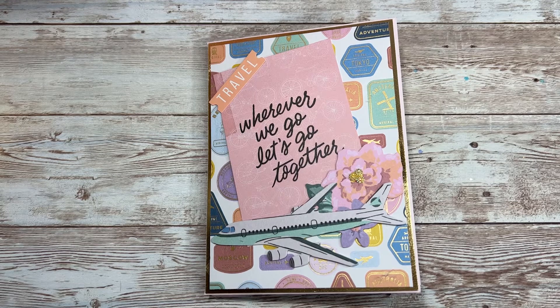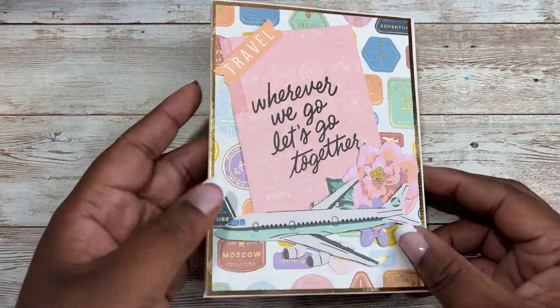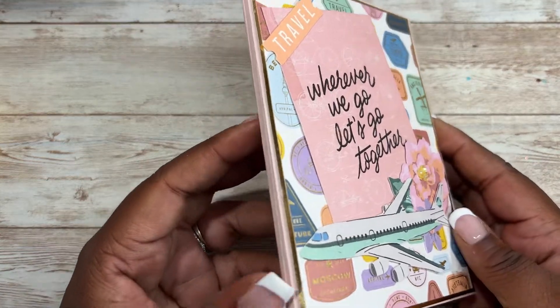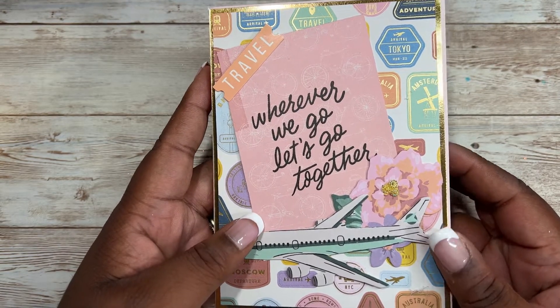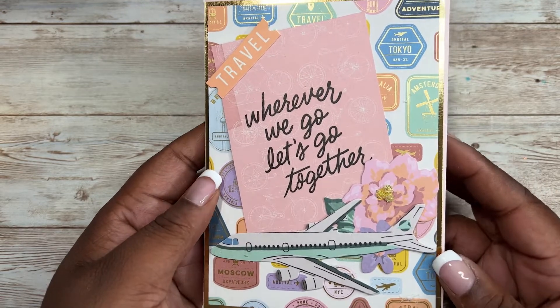Hi everyone, it is Patrice from Teresa's Crafty Life. I've been having fun using the round trip collection and I actually made this flip book. It's made out of envelopes — that oldie but goodie technique where you use three envelopes and glue them together to make a flip book. I want to go ahead and share how I made this.